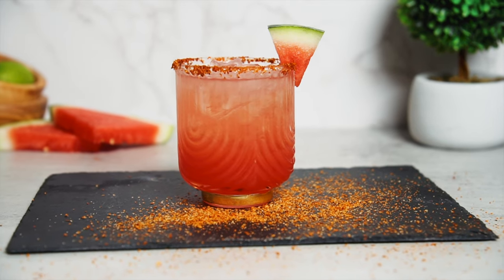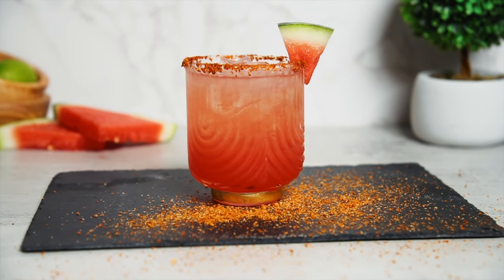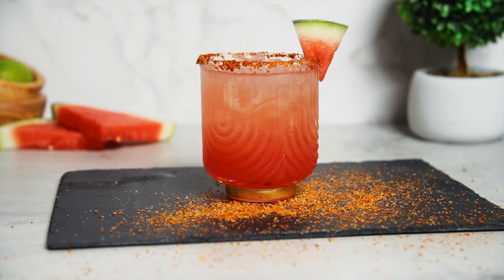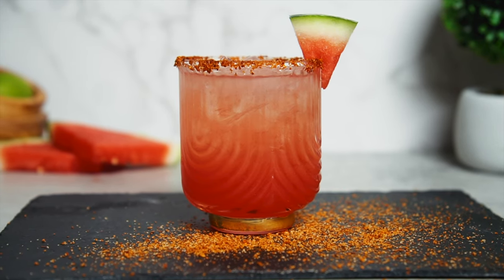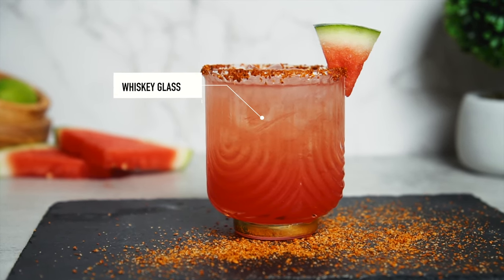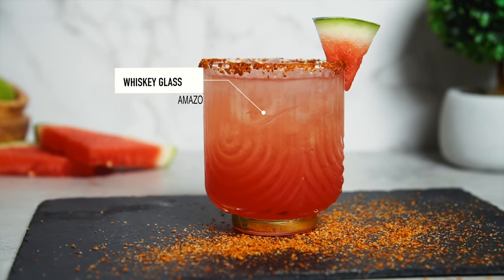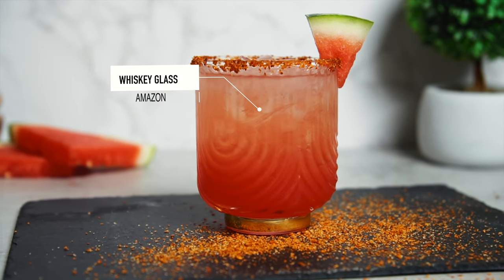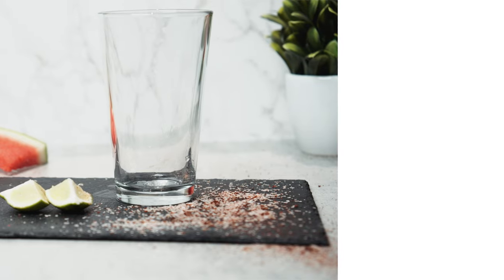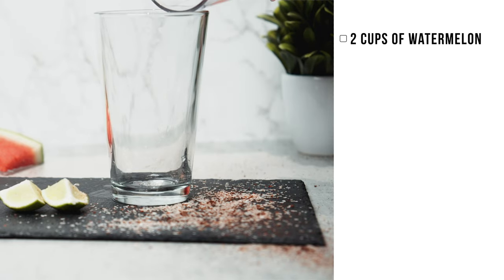I mentioned before that I am not a coconut person — that's not my go-to, but what is is margaritas. I will have margaritas not only on vacation, but pretty much all year round. So in the summer spirit, we're going with a watermelon margarita here. It definitely gives you the summer vibes and it's just a more refreshing version of a regular traditional margarita.